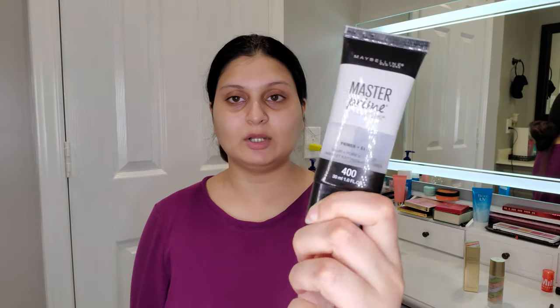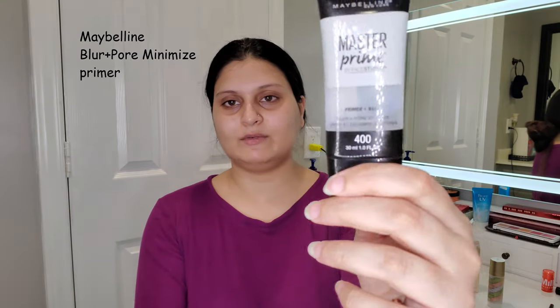I'm going to start with this part of my face using my Maybelline Blur and Pore Minimize primer. I'm almost running out of this because it's such a good primer for all over my skin year-round. I'm just going to use my fingers to blend it out.